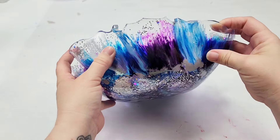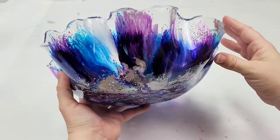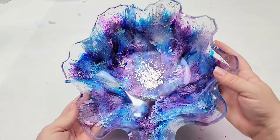So there you guys go — a glitter and alcohol ink resin bowl. I really hope you enjoyed this and liked the project. Let me know what you think down in the comments and I will see you all next time.